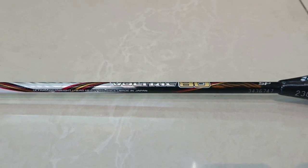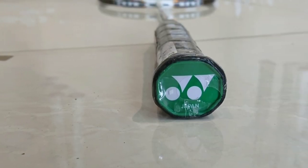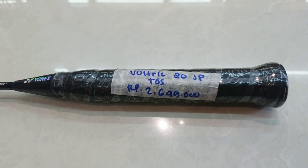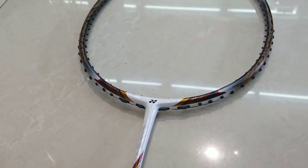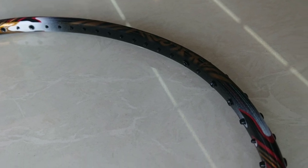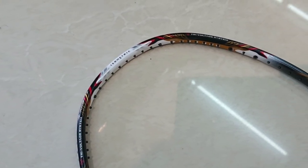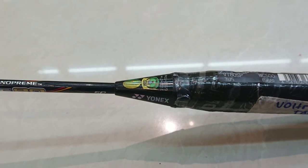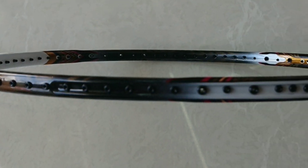Kita masuk ke segmen yang pertama, yaitu harga dan spesifikasi. Untuk sekarang harganya di angka 2,6 juta dan hanya mendapatkan tas 1R. Menurut saya harganya tergolong murah, karena mengingat stok tergolong sangat minim di pasaran dan merupakan salah satu racket legenda bulu tangkis dunia.